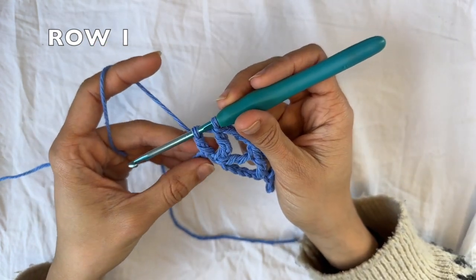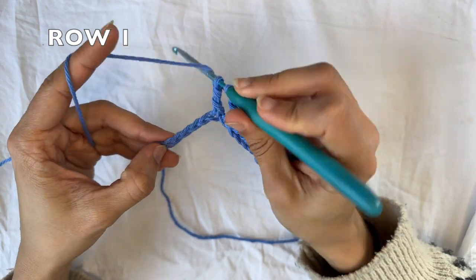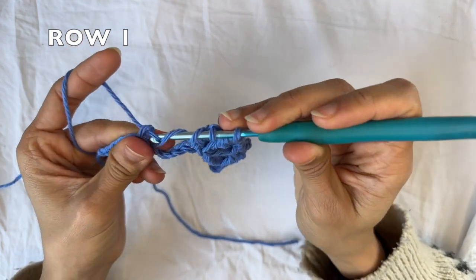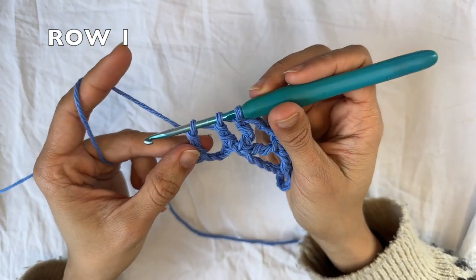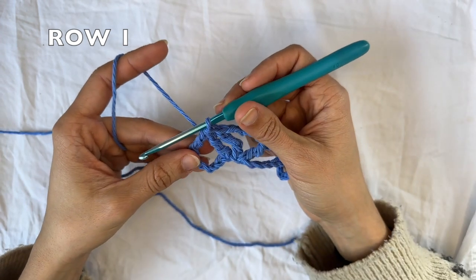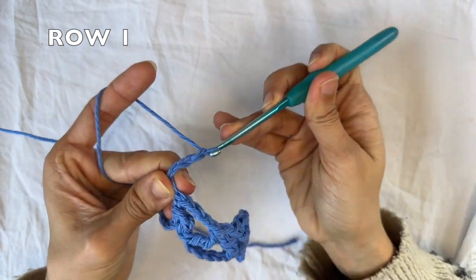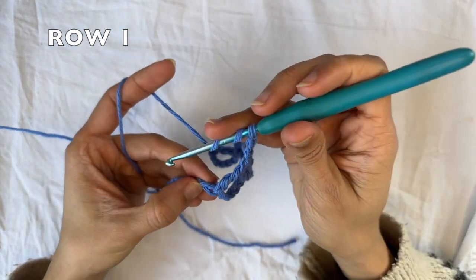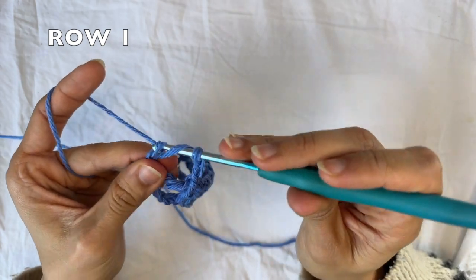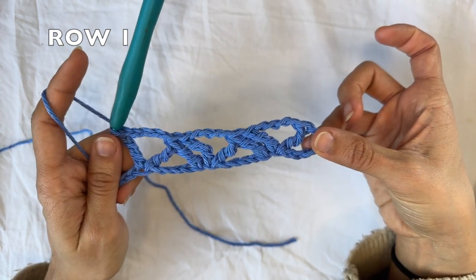We don't close off that treble crochet because it's two together. We're gonna skip four, and into the next one, do our next leg of the treble crochet two together. Three loops on my hook. Yarn over, pull through all three. And to finish off this row repetition again, we're gonna chain four, and do one treble crochet into the same stitch that you just were in, doing that second leg of the treble crochet two together. And that is the row repetition. You do that until the end of the row, and I will see you when we're there.